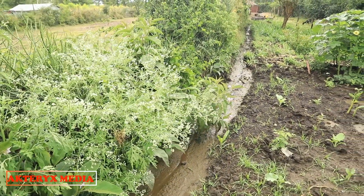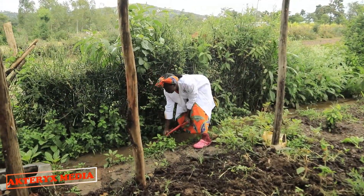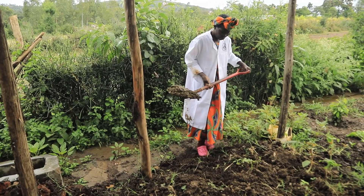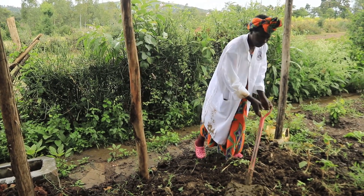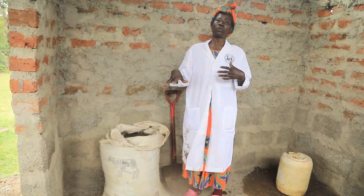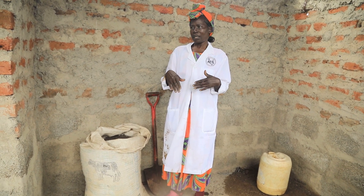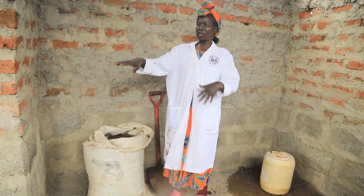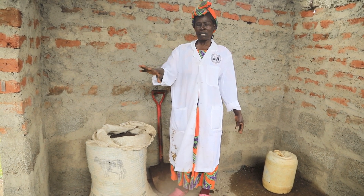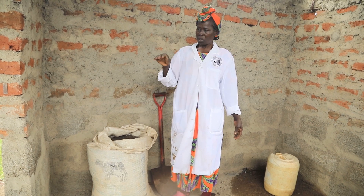This bio slurry I do collect and make sure it is dried under shade. Why do I dry it under shade? Because if you dry it in the sun, the sun will make it lose some of the most important nutrients. And that is why I collect it just outside here under the shade, and let it dry slowly. Once it is dry and the water is completely out of the bio slurry.